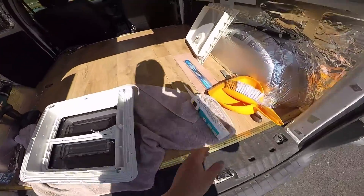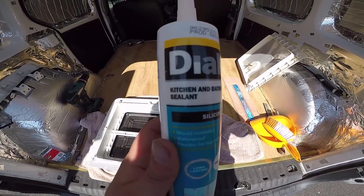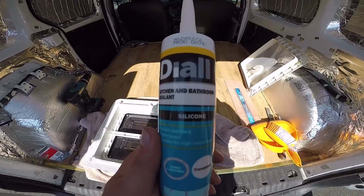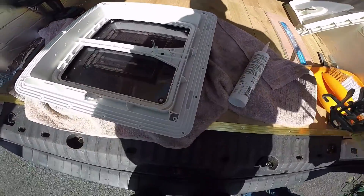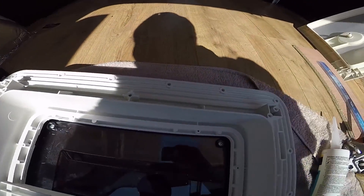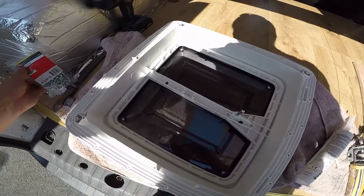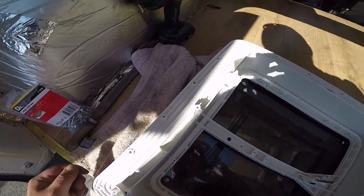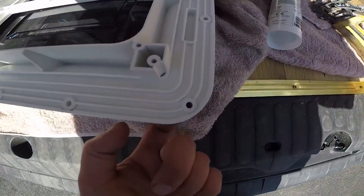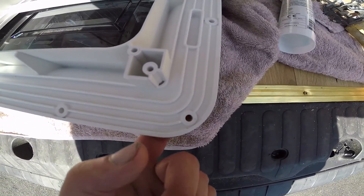I've got myself some long-lasting transparent kitchen and bathroom sealant which I'm going to run around the edge — plenty of it. And then I've got myself some self-tappers. I'm just going to screw down — I think it's 20 self-tappers — then just cover the heads once it's screwed down with a bit of silicone to stop the water running down through the screws.